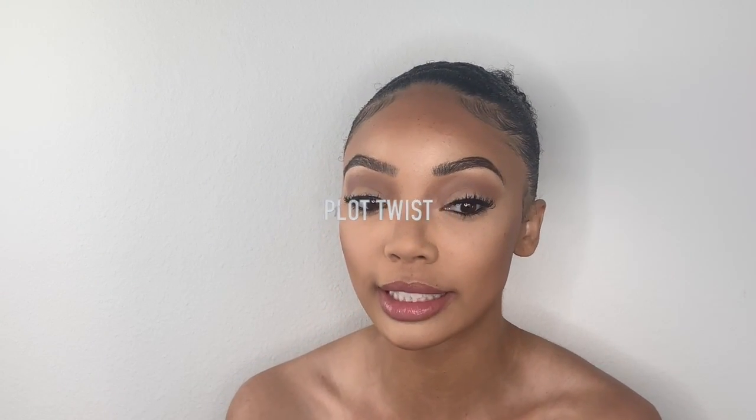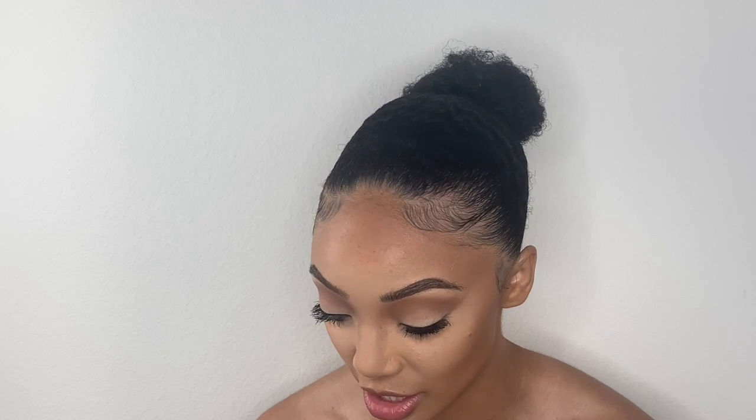I googled that picture of Sade and plot twist — now I'm turning myself into Sade! One, I have a denim shirt and it's clean. Two, I have a braid ponytail in the bathroom — hopefully Cash, my dog, didn't mess with it. This is such a Sade look. The only thing I wish I hadn't done was cover my freckles, but honestly, I don't care. This always happens when I try to do soft glam — my attention span is honestly trash.